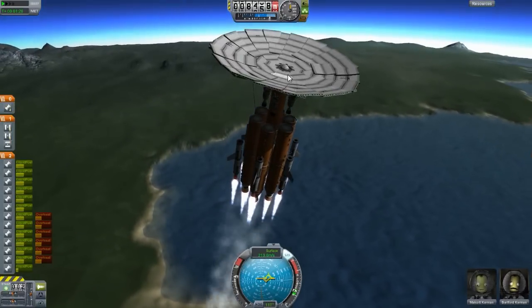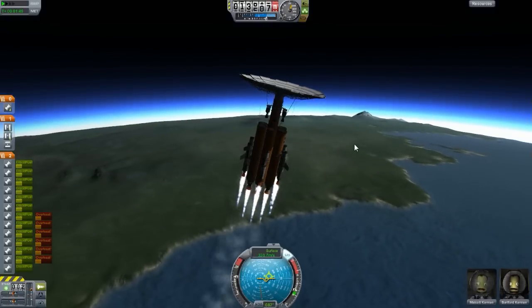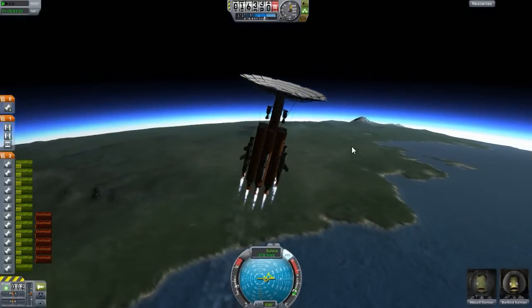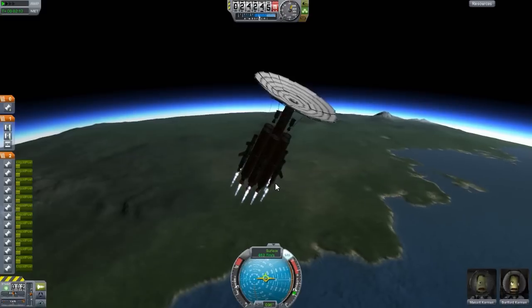This is a good design. It actually gets into space quite well and you can orbit with this design if you actually know how to use it. For me, I didn't know how to use it - my orbiting is not too good. I seem to have forgotten a few things here and there.